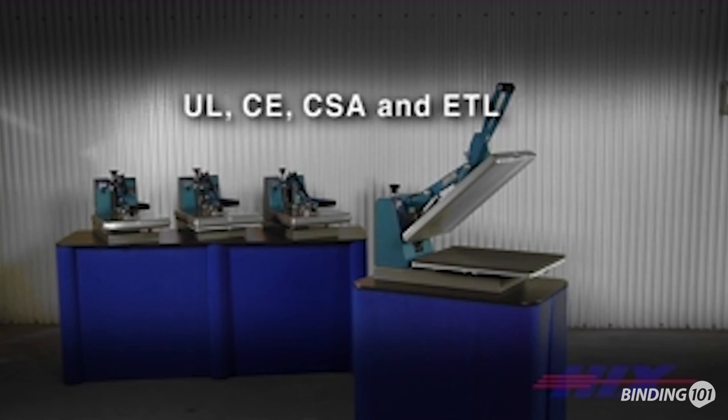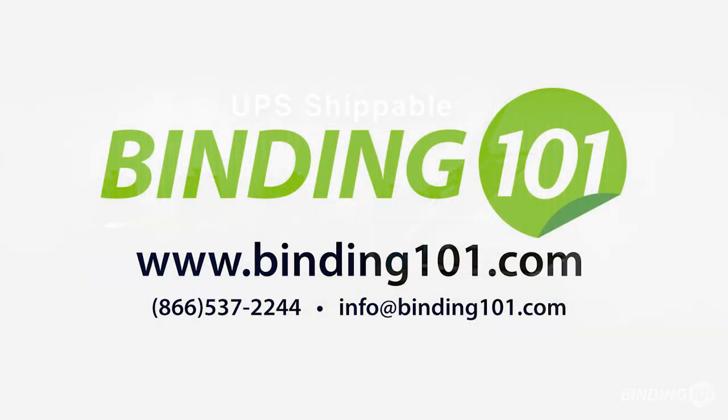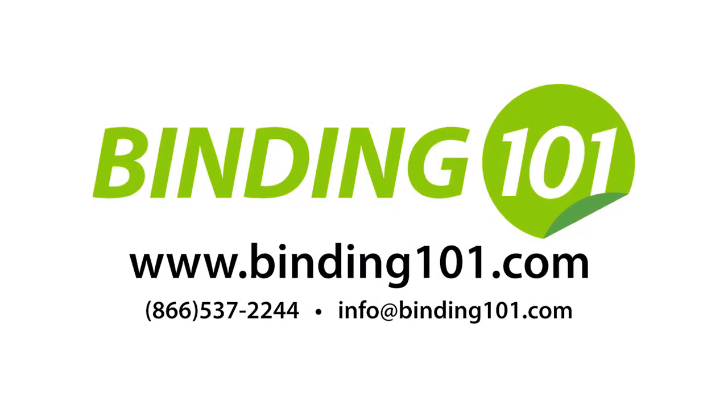Certified to UL, CE, CSA and ETL standards. Clam manual and semi-automatic presses ship UPS in the USA.